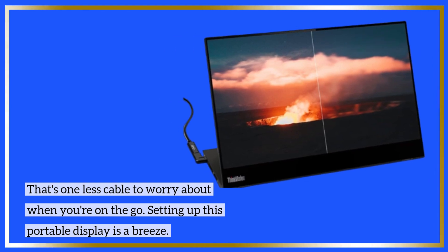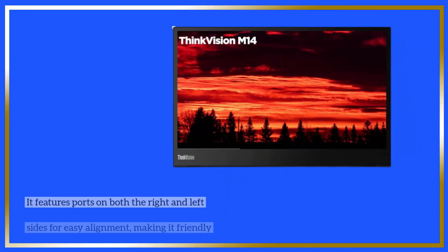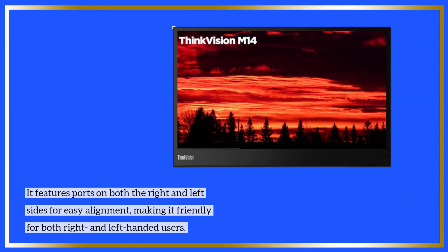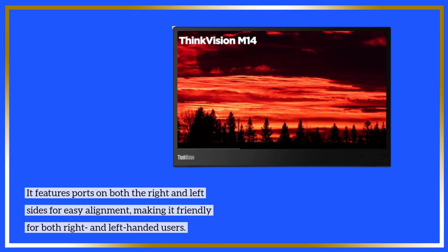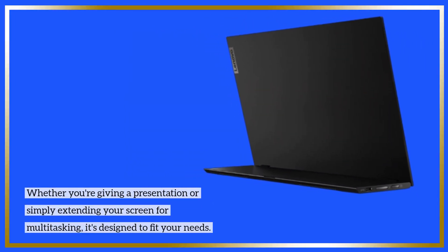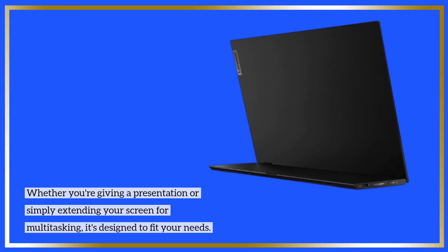Setting up this portable display is a breeze. It features ports on both the right and left sides for easy alignment, making it friendly for both right and left-handed users. Whether you're giving a presentation or simply extending your screen for multitasking, it's designed to fit your needs.